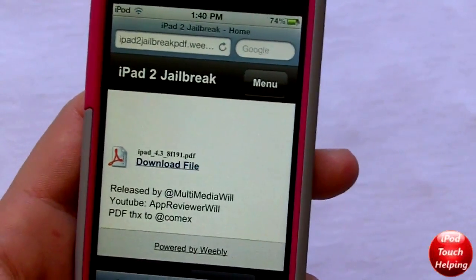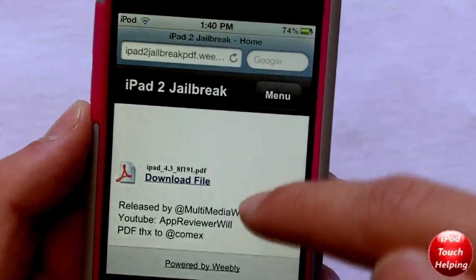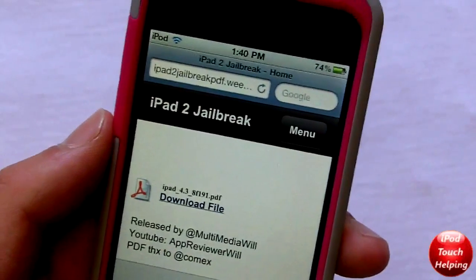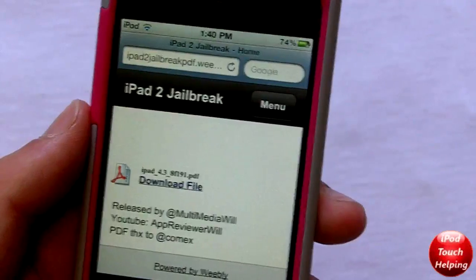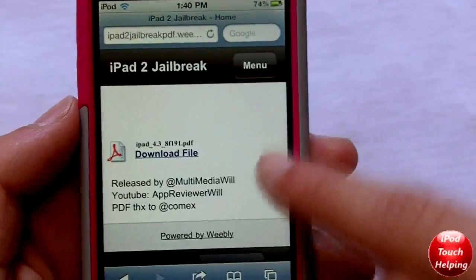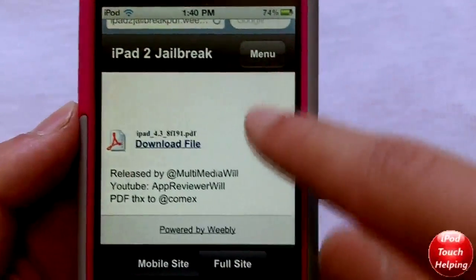I'm going to tell you guys what I think you should do. I know you've been waiting for your iPad 2 jailbreak for a long time, but this one that's out right now still has some problems. I have seen it work — it does work, and it's a very simple jailbreak — but there are probably a lot of problems involved, and you could do something bad to your iPad since it's not the official jailbreak released by Comex.